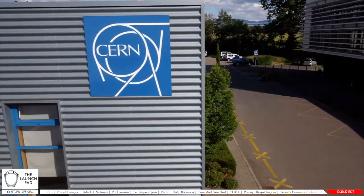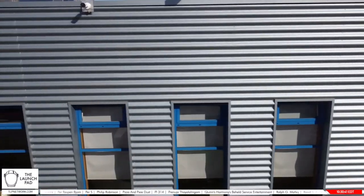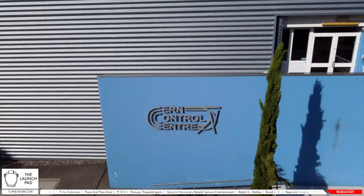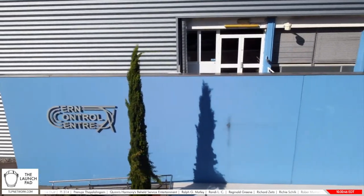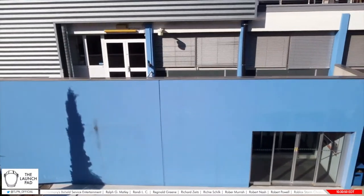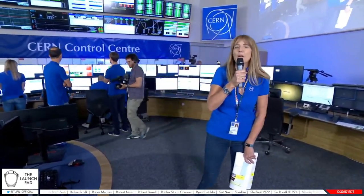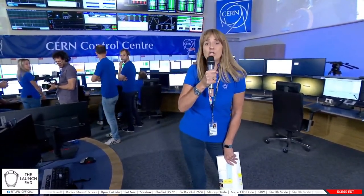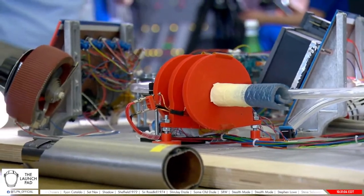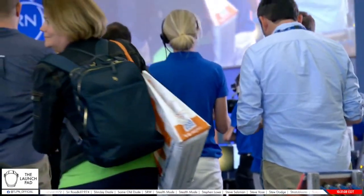Good morning and welcome here to the Launchpad. You're joining us for a very exciting day for scientists. Ten years ago, scientists were able to discover the Higgs boson particle using the Large Hadron Collider. They did it again in 2018, unlocking new insights on protons. And now, after three years of shutdowns and upgrades, CERN is coming back online. Let's listen in as teams prepare to fire the Large Hadron Collider for the first time in three years.